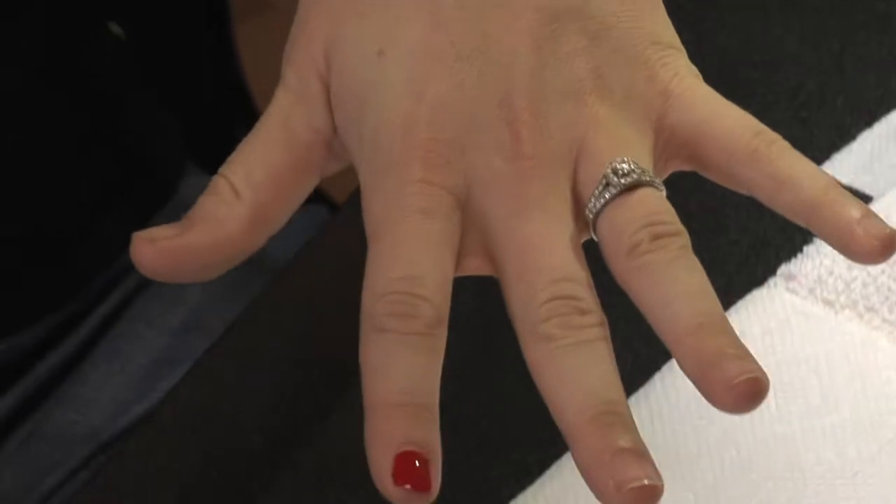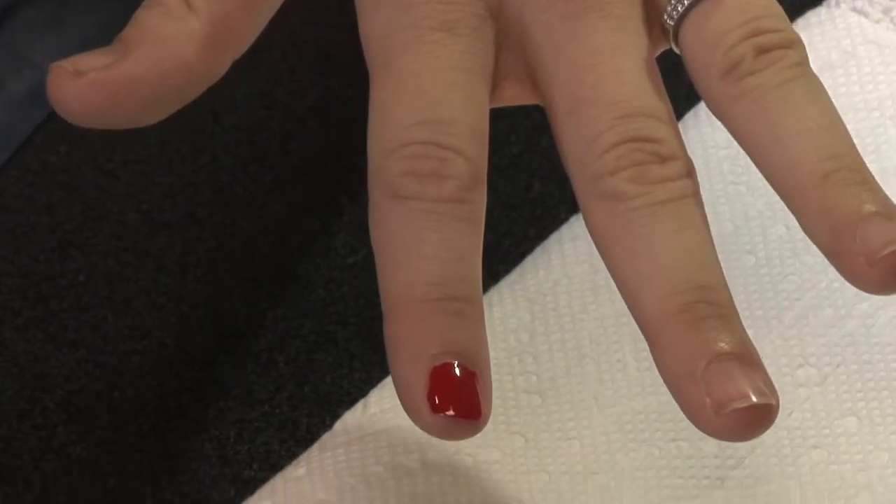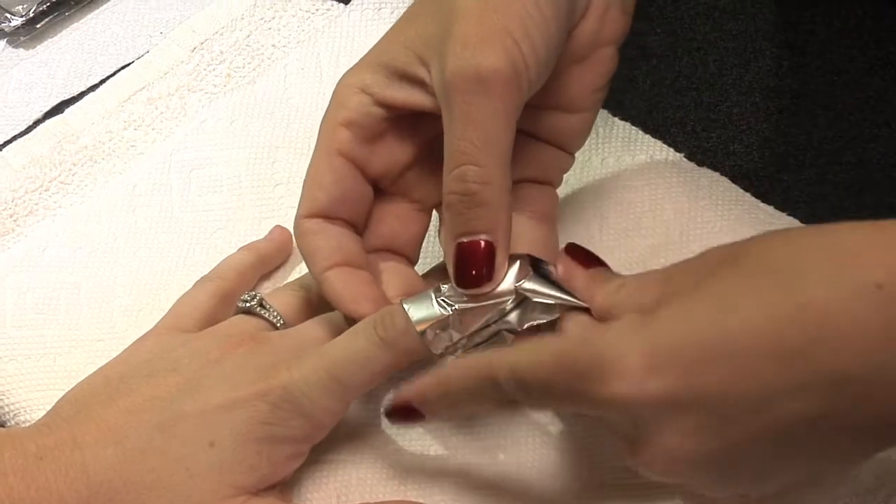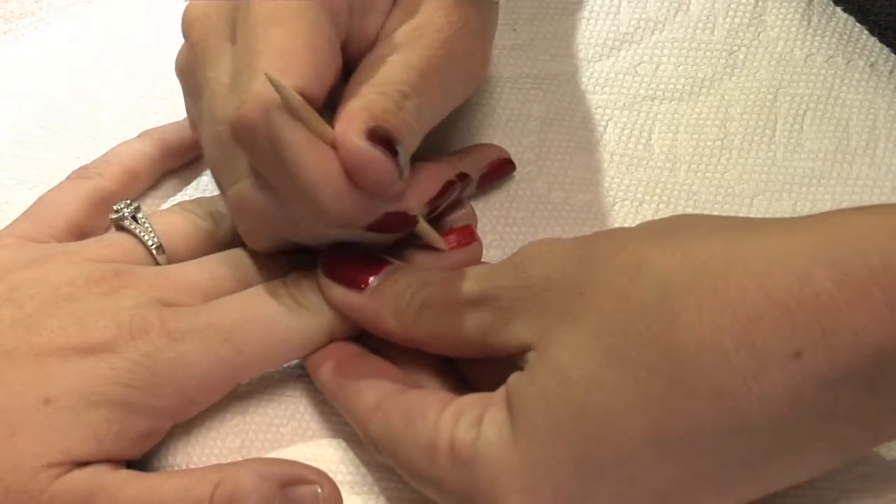To remove gel polish, we provide handy removal wraps, much like a bandage. Saturate the bandage with acetone. Scrape off the softened gel after 10 minutes.